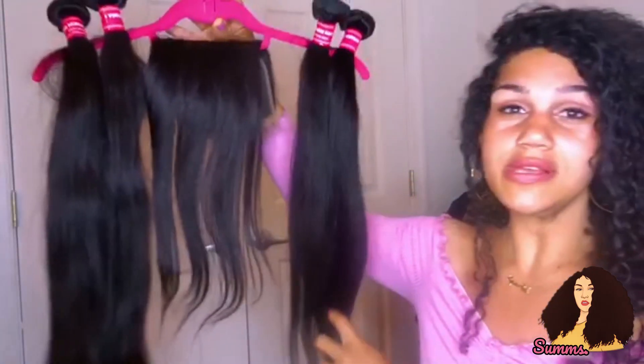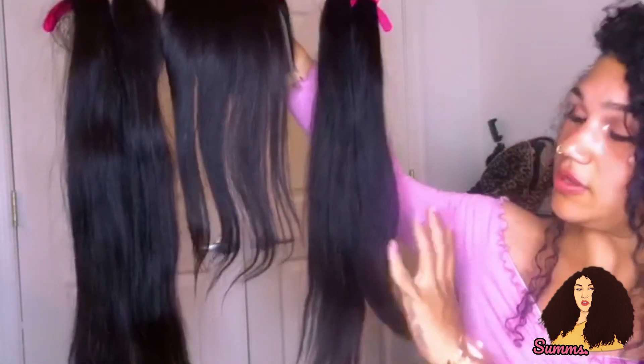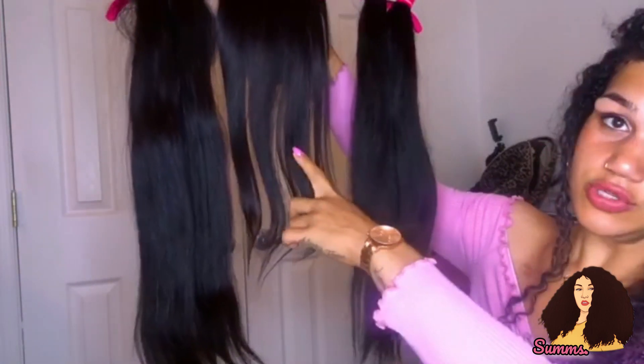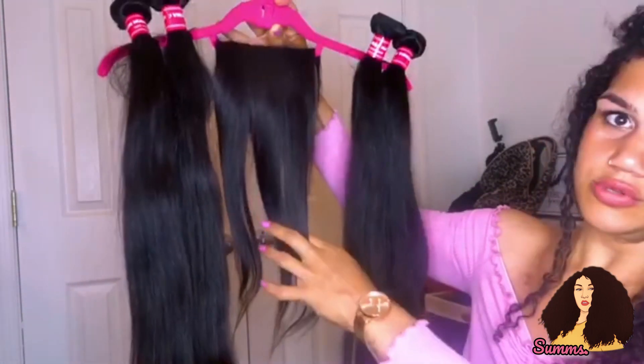The texture of this is really nice — it's a lot silkier than my hair when I have it straightened. Maybe on day one my hair would match this texture. This is the shortest bundle. My hair is a lot longer than this; if I start at the crown, my real hair is down to here.